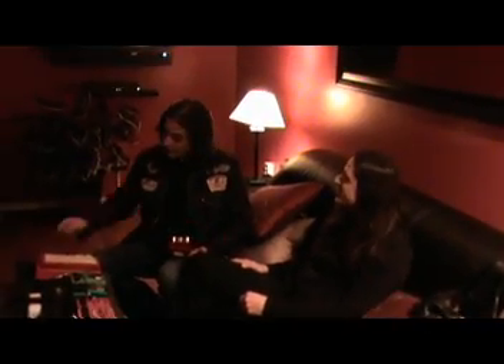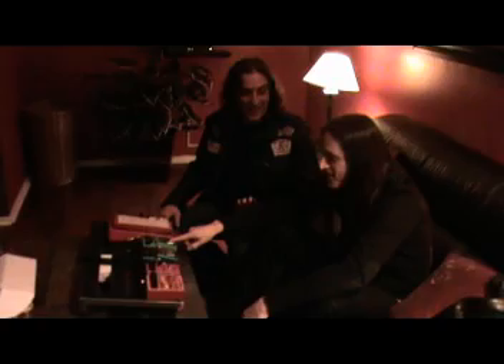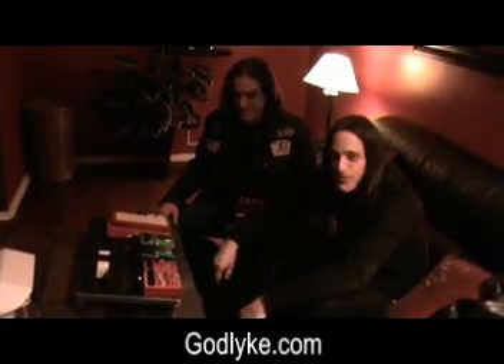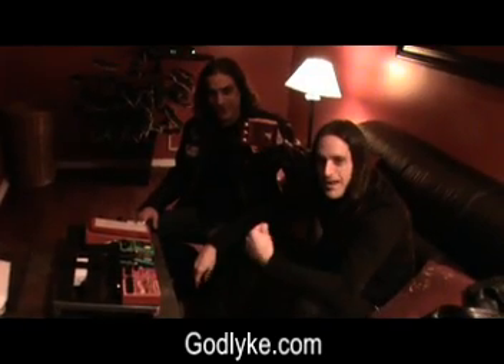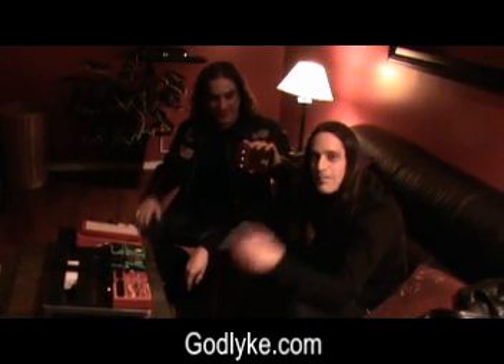So there you have it — Phil Caivano from Monster Magnet. But Kev, the last thing — the Power Grip. Oh yeah, we almost forgot about the Power Grip. We did Phil's entire board with Power Grip, and all those pedals are Power Gripped down. So if you're going out on the road, you need Maxon pedals, you need them stuck to your board with Power Grip, and you've got to get yourself a Triskelion. I'm Kevin from Godlike, this is Phil from Monster Magnet. Check us out at www.godlike.com and go get some.